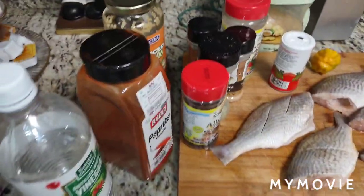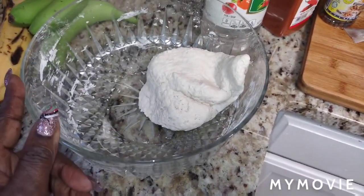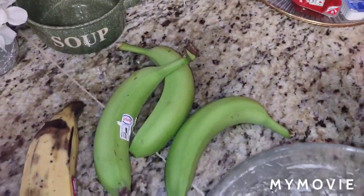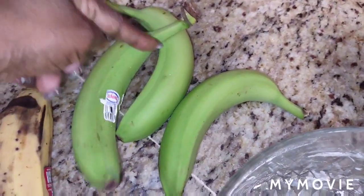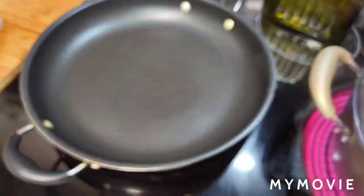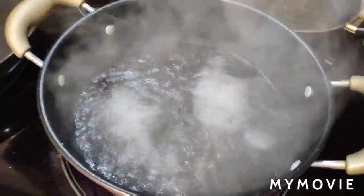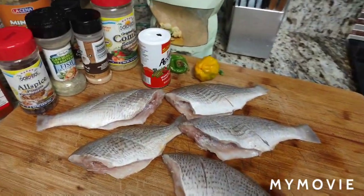I'm going to be eating dumpling, banana, and green plantain as the sides. I already have my flour made up — two cups of flour and half a teaspoon of salt. I have a really large ripe plantain and three green bananas. I'm not going to be peeling the bananas before putting them in the pot — I'm going to drop them in and let them cook in the skin, nice and easy.